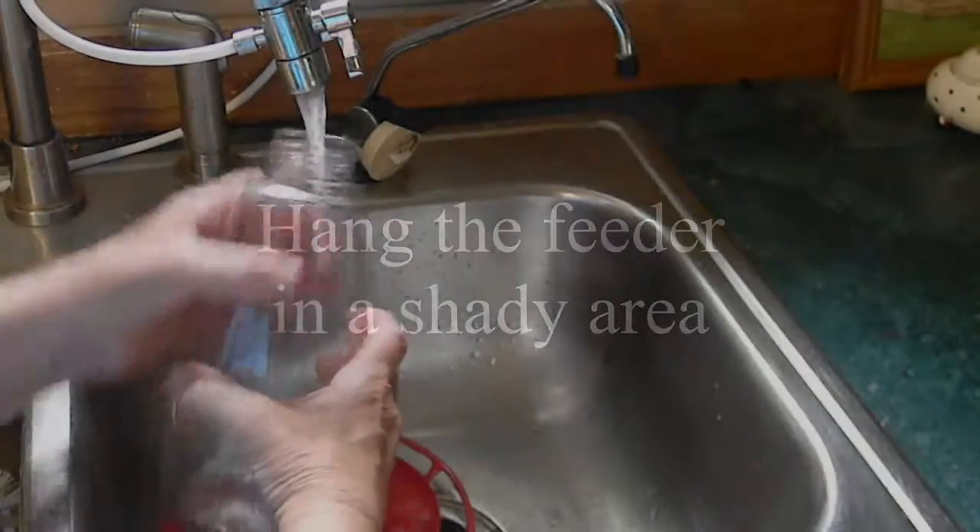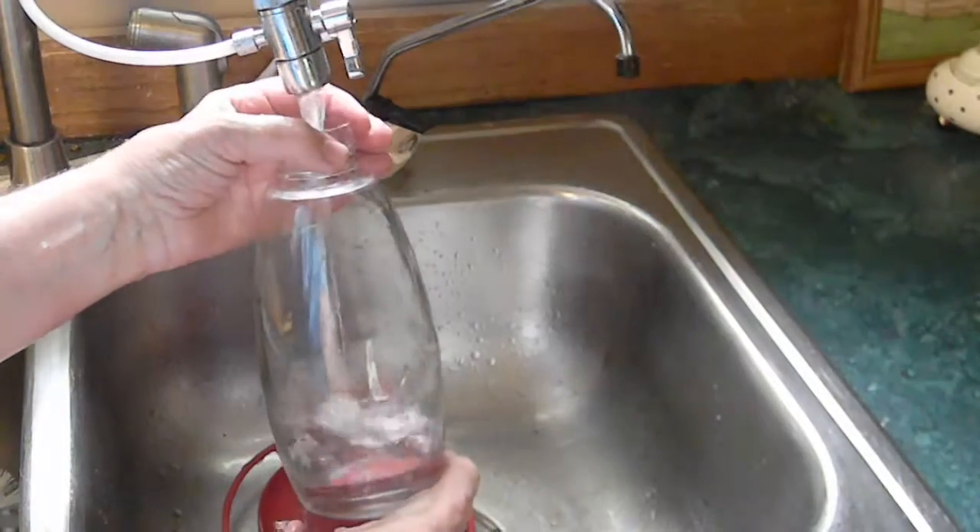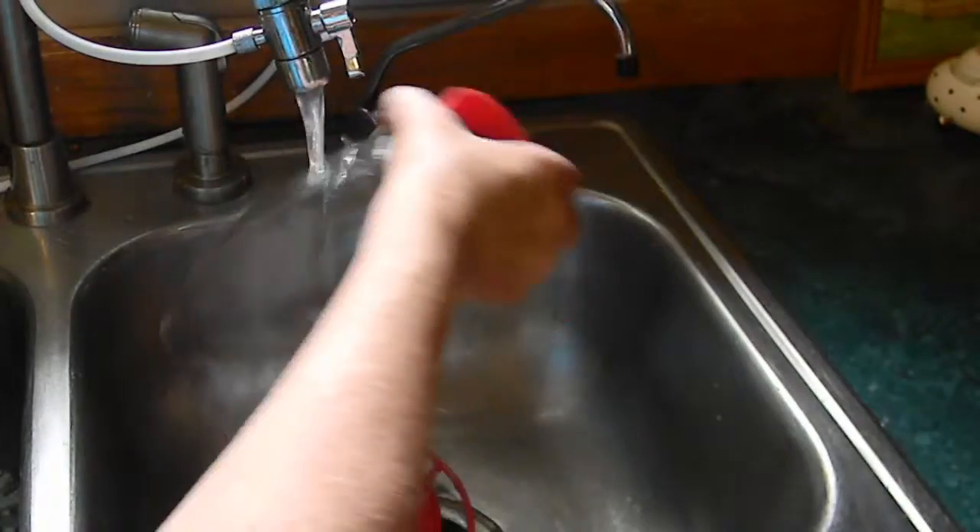You don't want to put this where the sun is shining right on it. That will promote growth of mold and stuff like that. I don't want any mold in here at all.